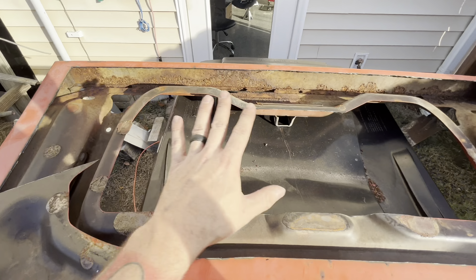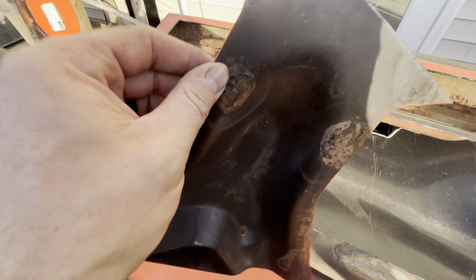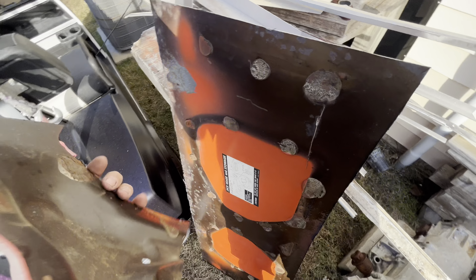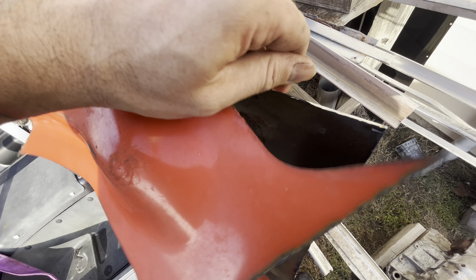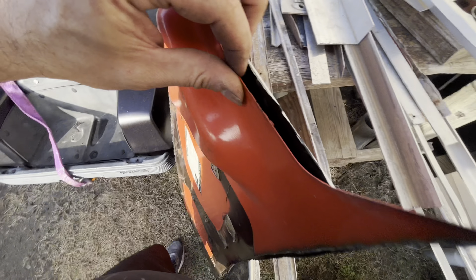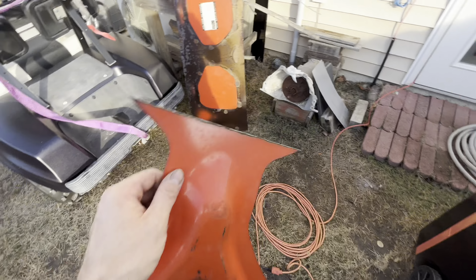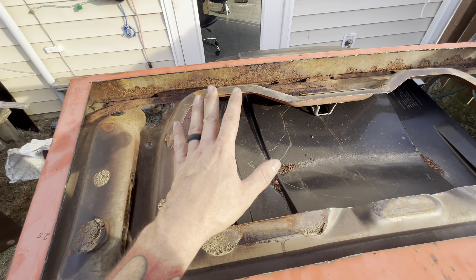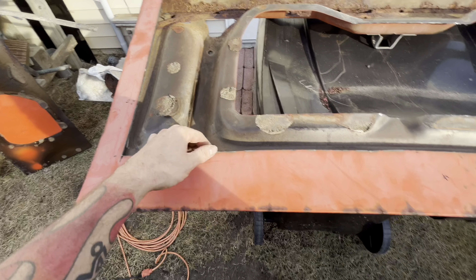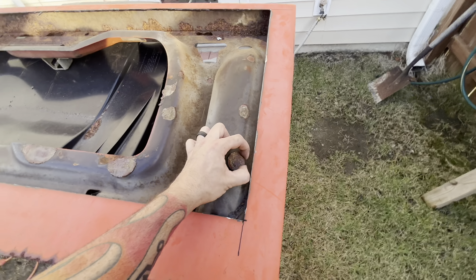This feels pretty light right now. It feels like most of the weight was in the top, believe it or not. This metal is actually not thick at all compared to that outer skin. The inner structure is really light — I was kind of surprised. The top of it is really heavy, because originally I had planned to cut a lot of the inner structure out to get rid of weight, but now that I'm seeing and feeling it, your weight is in the steel outer skin. They definitely used thicker steel back in the day to make it stronger, so it didn't dent as easily as modern cars.